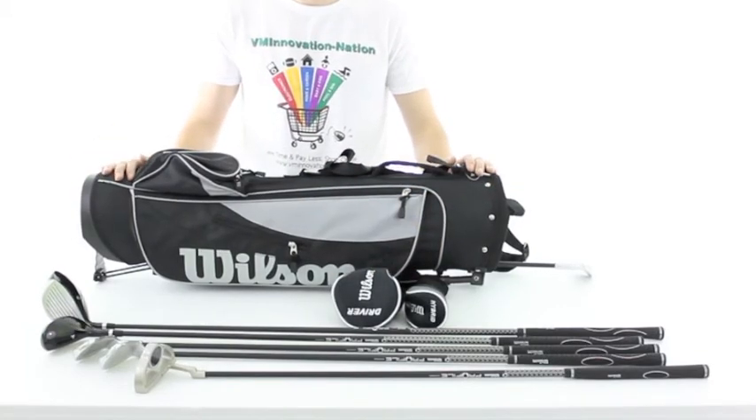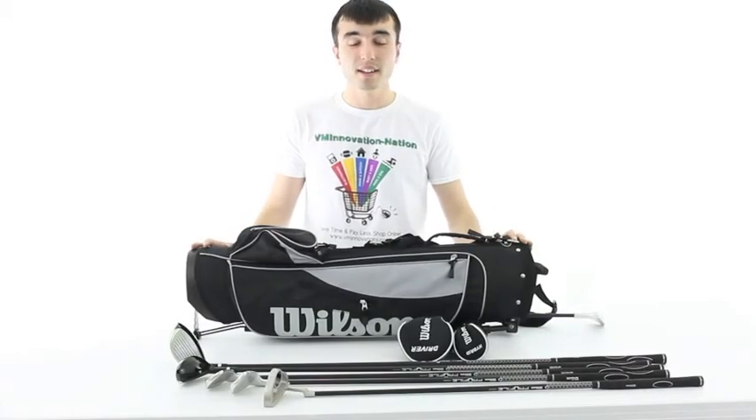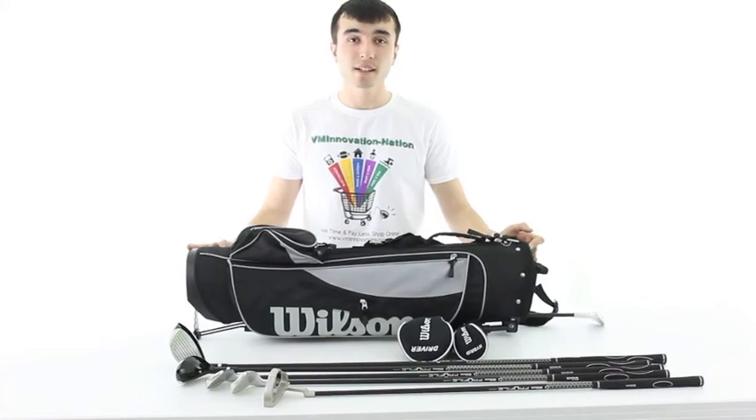This set is perfect for golfers aged 10 to 14. VMInnovations is an authorized Wilson dealer. This set comes with a 2 year warranty as well as a low price guarantee, plus fast free shipping.